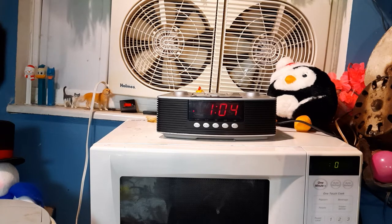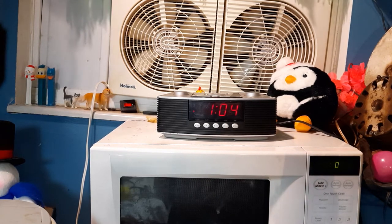Honestly, even though it's a knockoff of a Bose, this thing actually doesn't look too bad on camera. It actually looks like a somewhat nice-looking clock radio and I wouldn't mind having it in my house somewhere, once I get a house eventually.